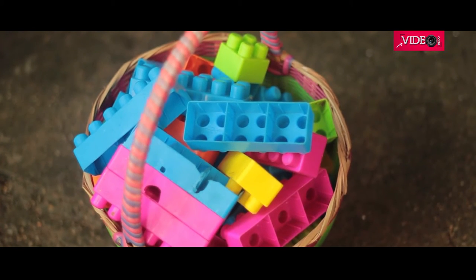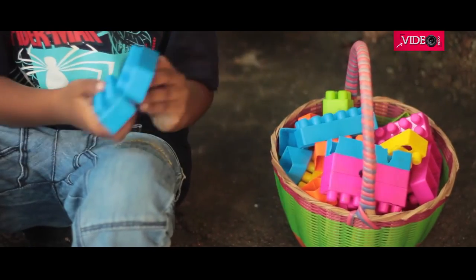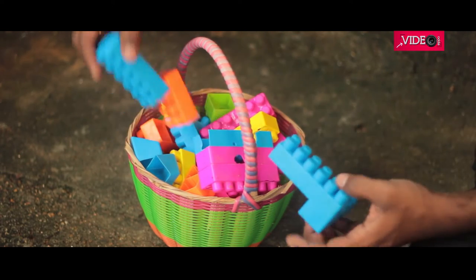We have collected these building blocks — they all look colorful and nice. After constant use, the blocks tend to lose grip on one another, while some get cracks. Kids discard these at this stage because whatever they make tends to fall apart.